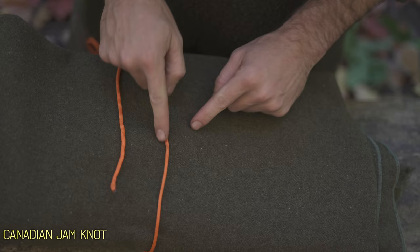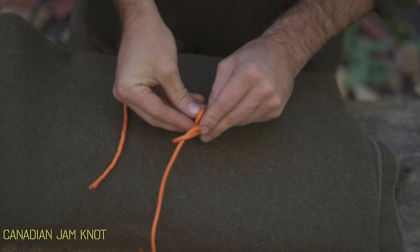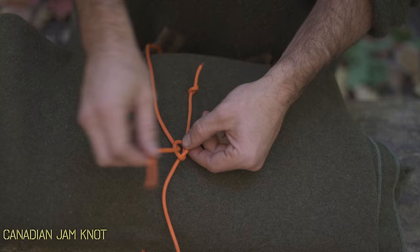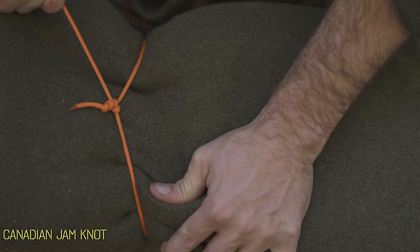To tie it, we'll do our first overhand knot — create a loop and thread the tag end through that — and right above it on that loose end, another overhand knot. Take your other line and thread it through that first knot, and now we're just going to cinch it down. The jam knot gets its name because the second knot we tied is going to slowly get pulled in and jam up against the first knot, allowing you to cinch it extremely tight without that knot coming loose when you let go.